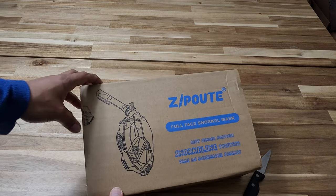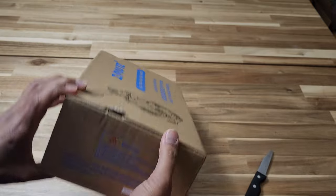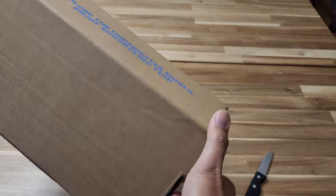Here is the snorkeling kit made by Zipout, size is adult, cost me like 20 bucks. When do you open it?